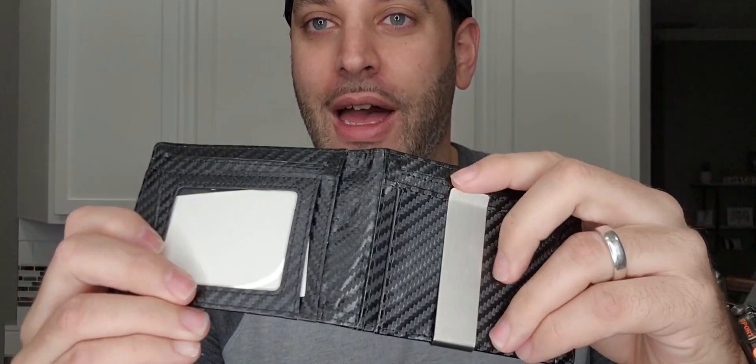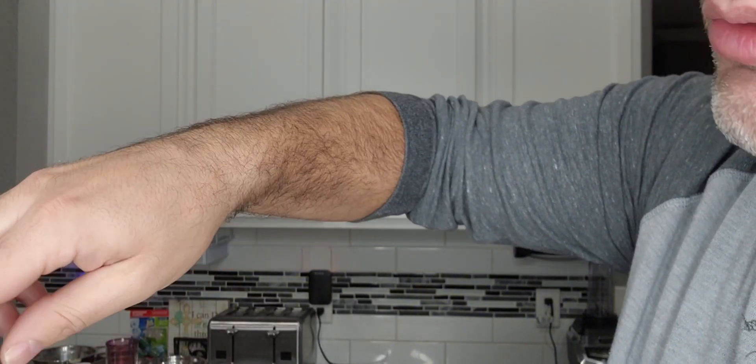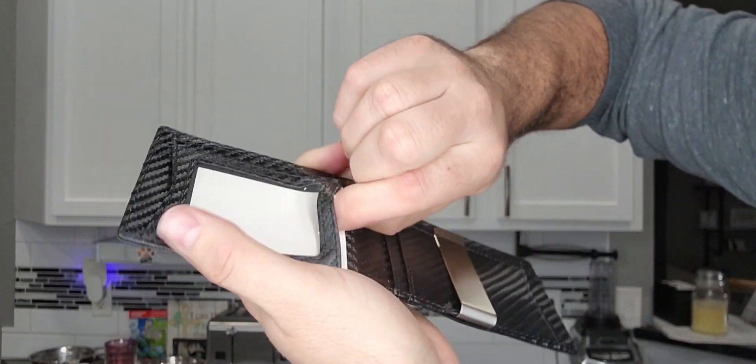Now when you open this up, you can see it looks just like this. So you have a money clip on this side to keep all your cash right in there. You've got a bunch of pockets right here — one on the side where you can fit your driver's license or a card, and another right on the other side.